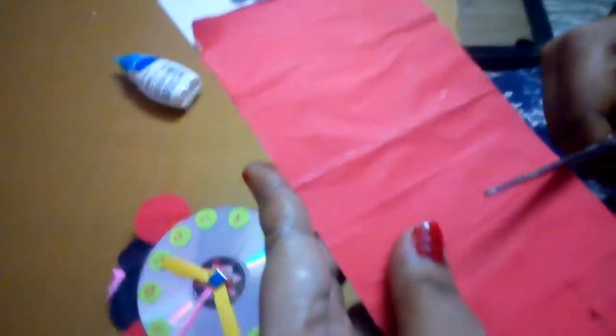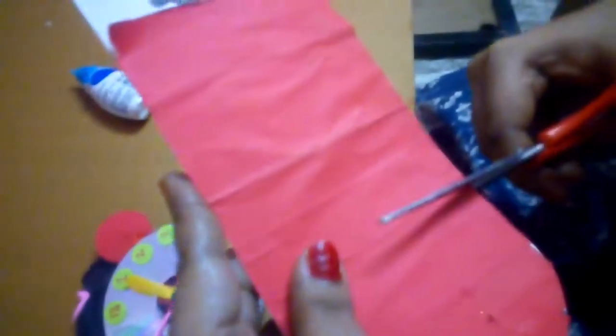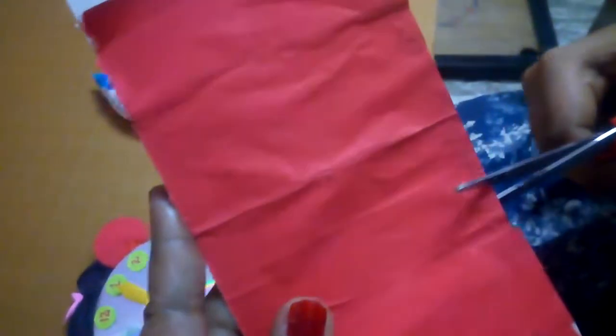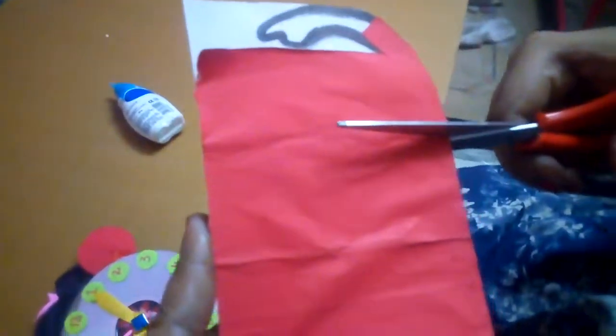Take one cardboard, draw a red color plane hand shape, and cut it like this. Then take the cardboard and stick the clock onto the cardboard.